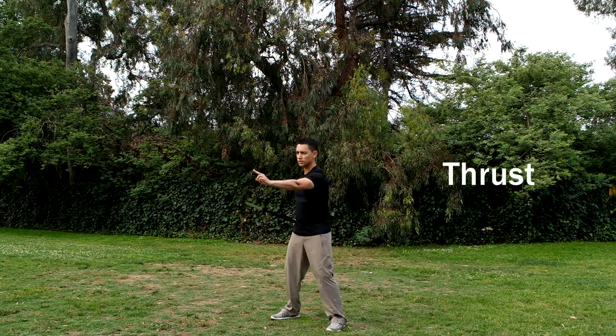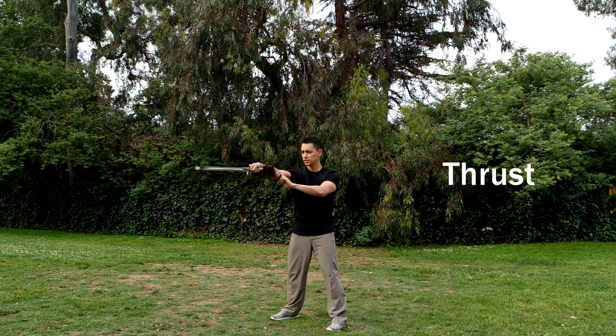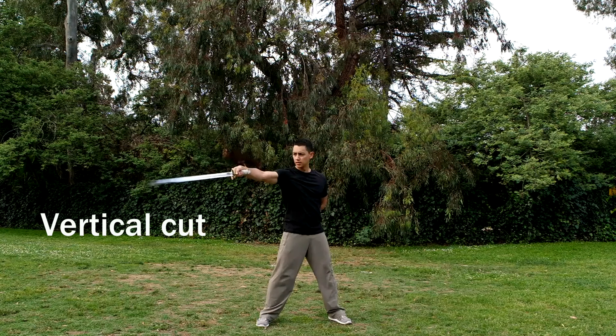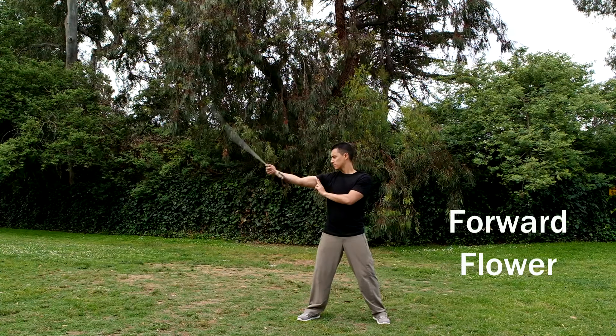Here are some basic straight sword techniques that you will really want to familiarize yourself with. To perfect these, you will want to repeat these techniques a few thousand times each. Now don't forget, practice makes what?